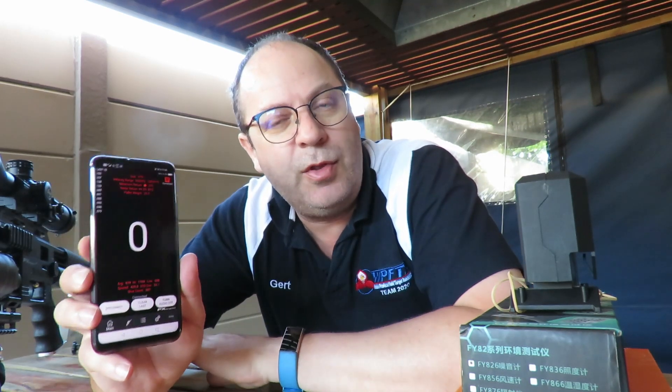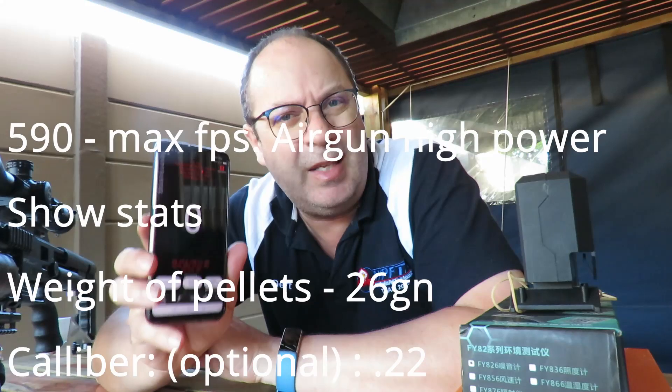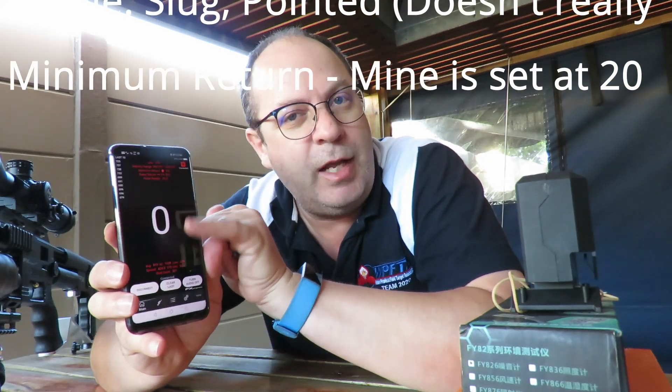Make sure your settings on the chrony itself fit your shooting discipline. Although the chrony is extremely accurate, there is a difference in how it measures the projectile if you shoot 8.4 grains versus 26 grains. There's also a tolerance level you need to adjust — around 20% tolerance works best, giving you the most accurate reading and fewer missed shots. I've shot probably three to five thousand shots over the chrony and I get a reading accuracy of around 97–98%, meaning out of every hundred shots only two or three are not recorded.